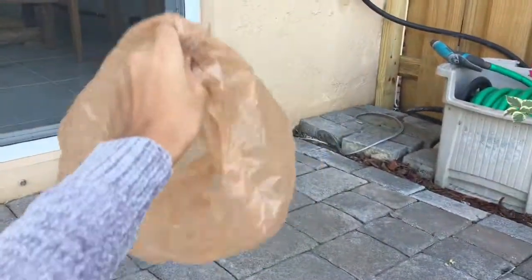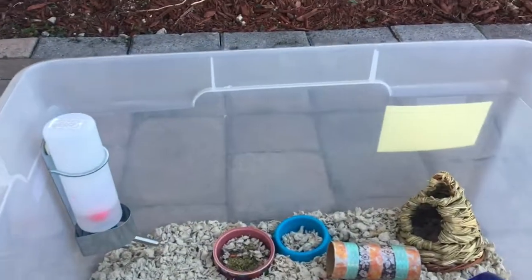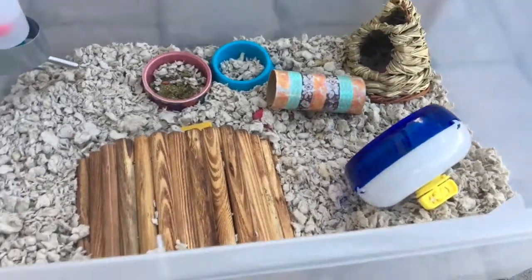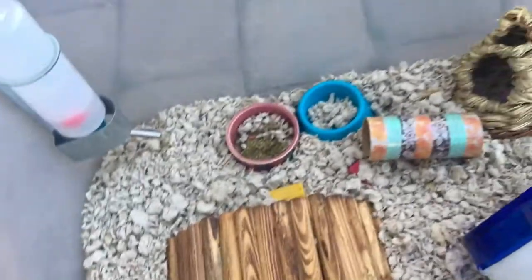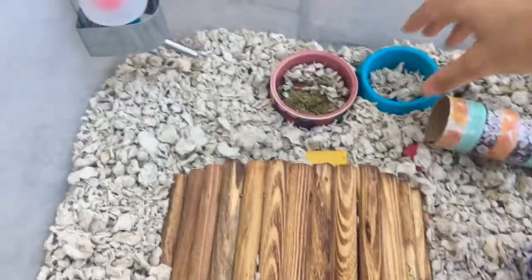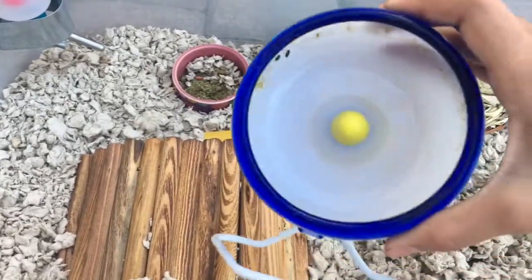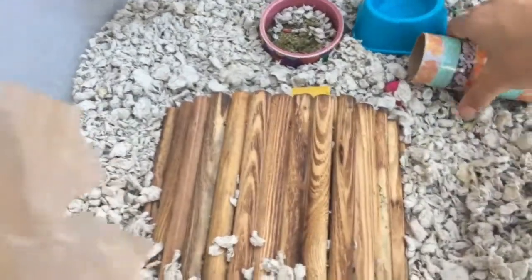First I grab my plastic bag and bring it over to the home of my beautiful hamster. He's not out, so we start to scoop up the bedding with either your hands or this extra food bowl right here — it has no food, just bedding. I usually scoop with this or with the dirty wheel, which is actually extremely dirty as you can tell. First I take everything out.